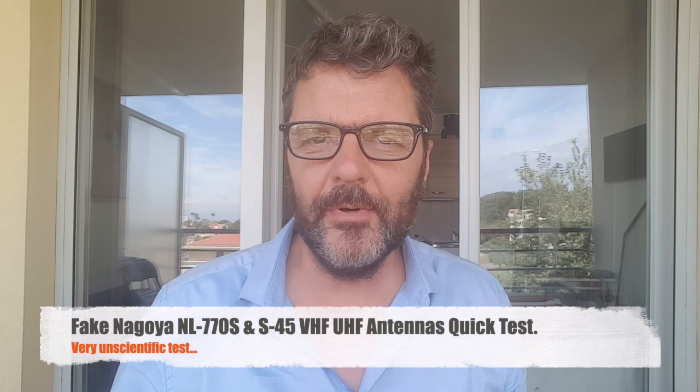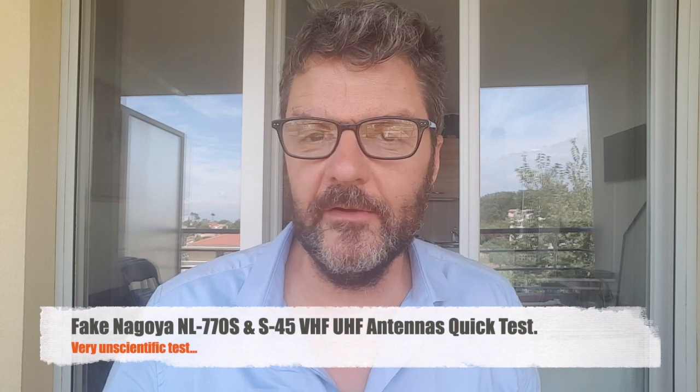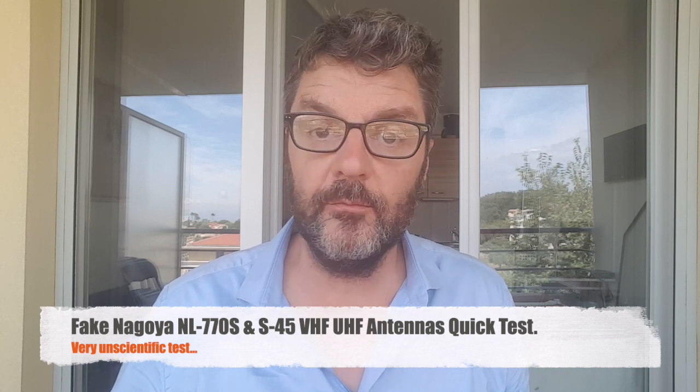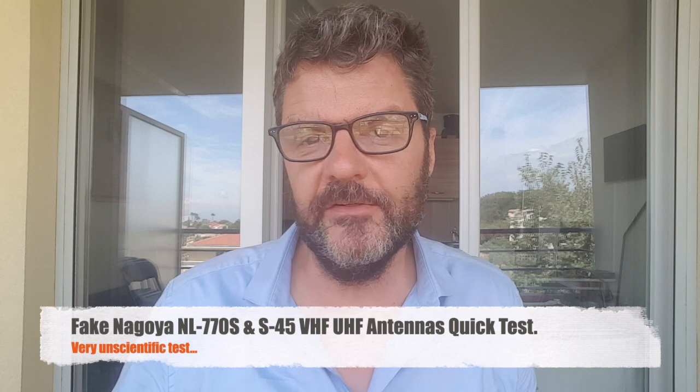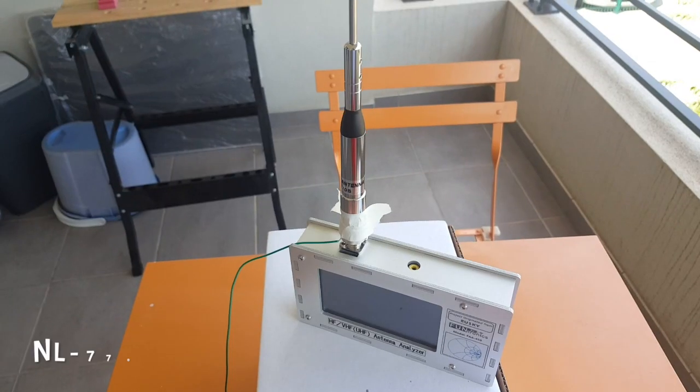Hi, this is Gilles the radio prepper, and this is a quick video on two Nagoya — well, presumably Nagoya — antennas that I bought for VHF and UHF. I actually think they're both fakes. I only paid about 15 euros for each of them, and I tested them and got some surprises.